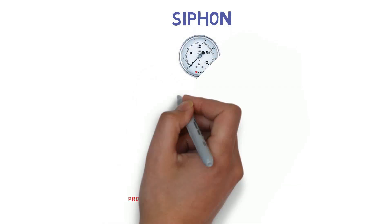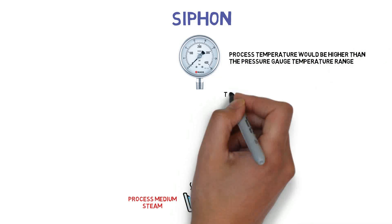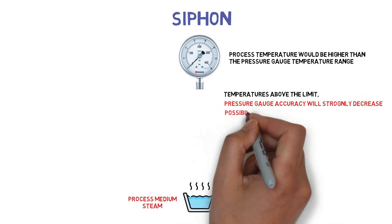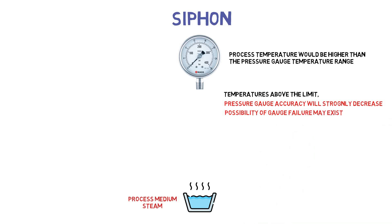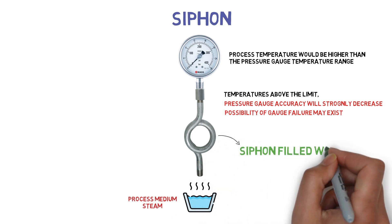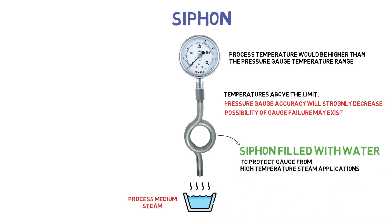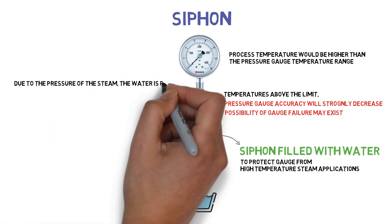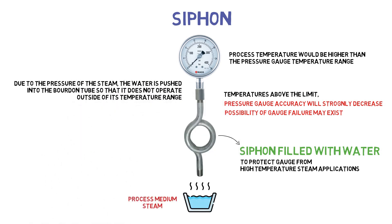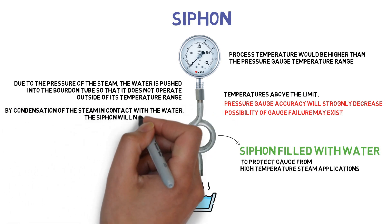If steam is the process medium, the process temperature would be higher than the pressure gauge temperature range. At temperatures above the limit, pressure gauge accuracy will strongly decrease and the possibility of gauge failure may exist. A siphon filled with water can be used to protect the gauge from high-temperature steam applications. Due to the pressure of the steam, the water is pushed into the blunt tube so that it does not operate outside of its temperature range. By condensation of the steam in contact with the water, the siphon will never get empty.